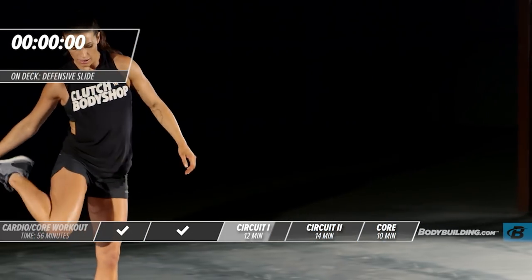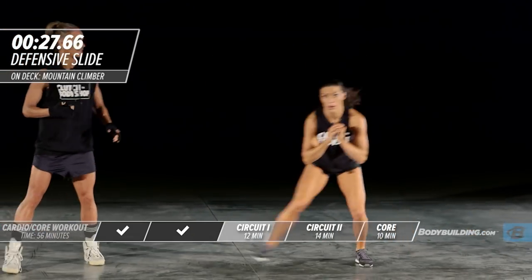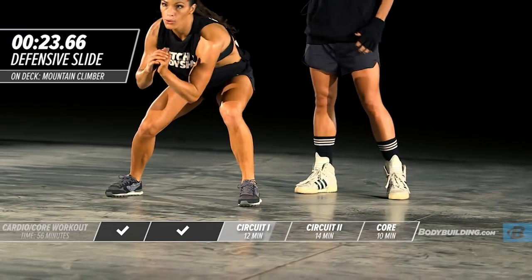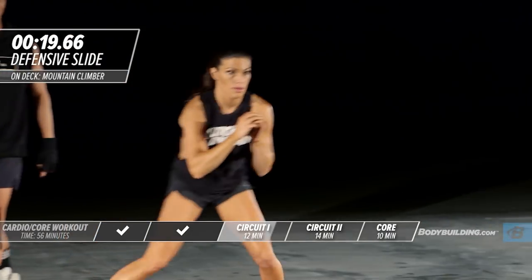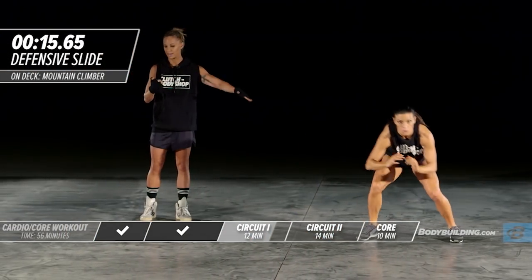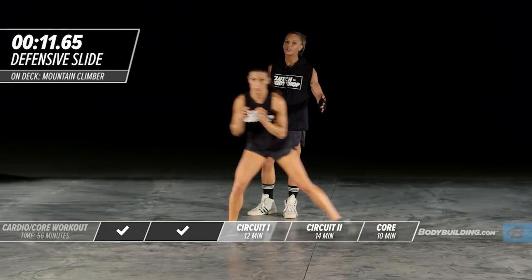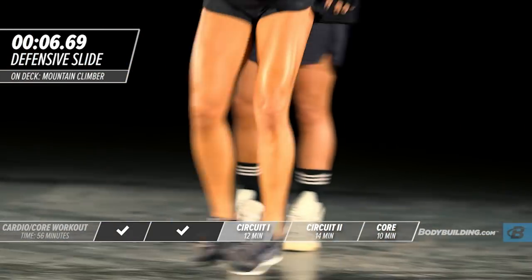Moving on to the defensive slide. The key to this exercise — stay low and get out of these turns as quickly as possible. Keep the intensity up. This floor is a little slippery today, but if you're on a gym mat or carpet, really push yourself in this change of direction.